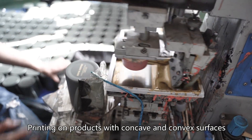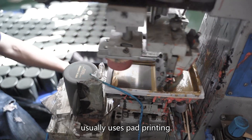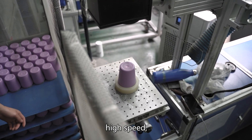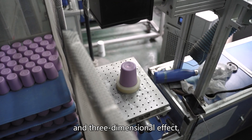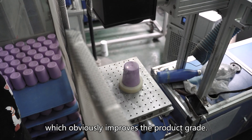Printing on products with concave and convex surfaces usually uses pad printing. Laser engraving has high precision, high speed, and three-dimensional effects, which obviously improves the product grade.